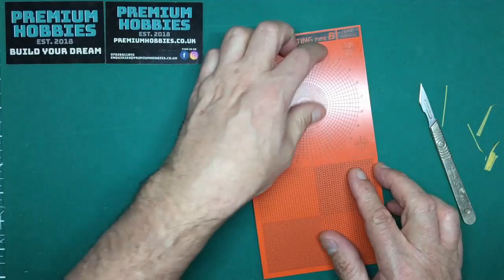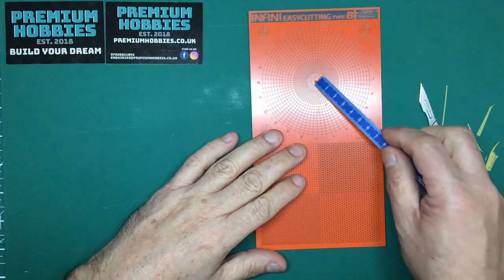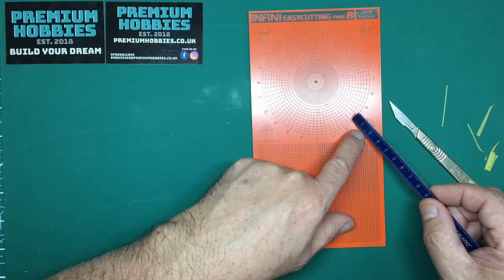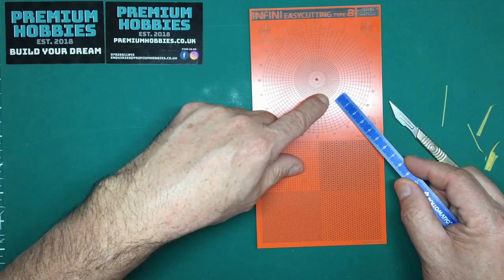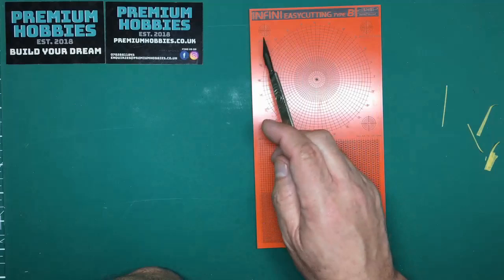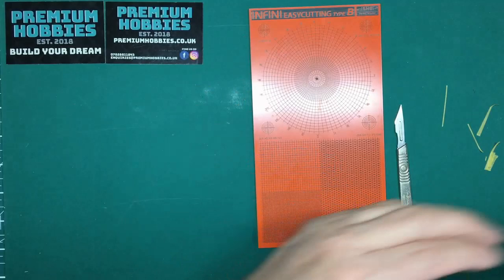Now looking at type B — this is just as handy because we're going to look at curves and circles. You can see there's a full circle with radius up to 47.5mm, with steps of 2.5mm diameter on the outside. Down here we've got four smaller circles marked 3.5, 5.5, 7.5, 9.5, and 12; and here 2.5 to 10.5; here 2, 4, 6, 8, 10; and here 3, 7.5, 3.5, 7, 9, 11 — so all different diameters.